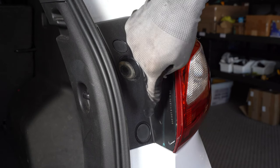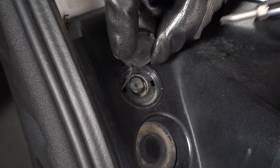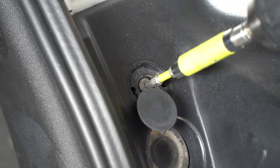On the tail light assembly there are two caps covering the Torx screws. Use your flathead screwdriver to pop them out, then remove the two screws.